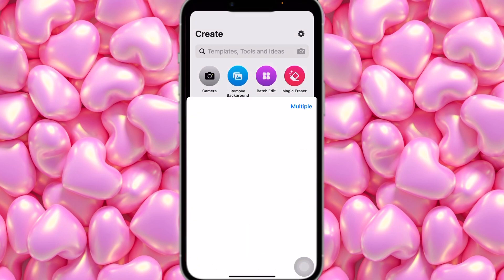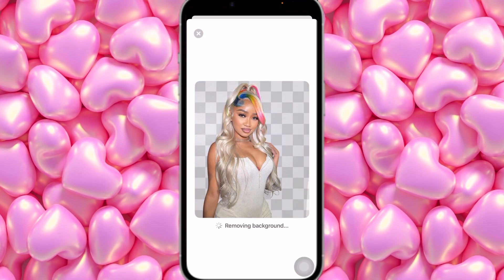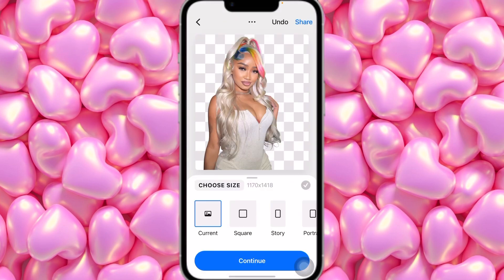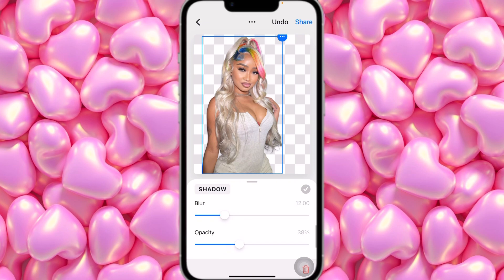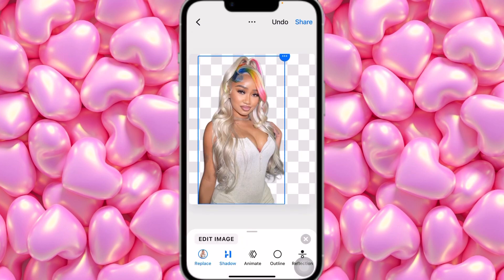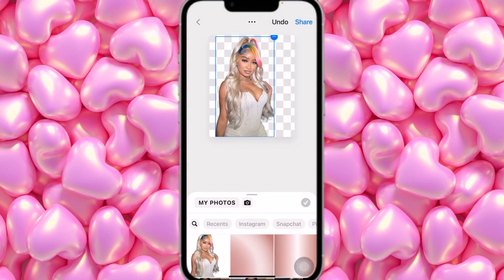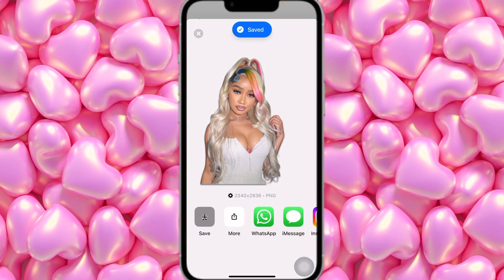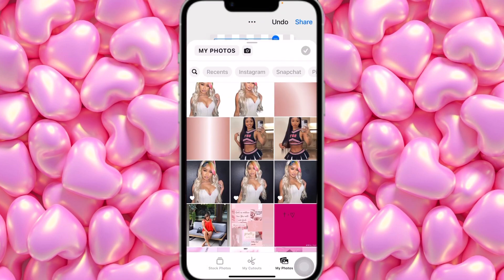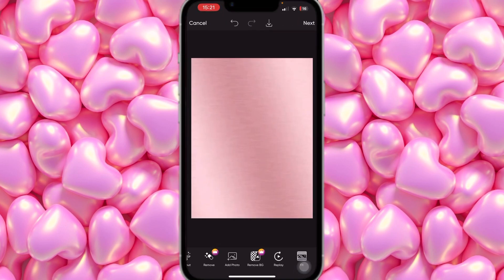We're going to erase the backgrounds from her pictures first. Use Remove Background — this will be the one in the center. Click Continue, then click on the picture shadow; you can turn off the shadow and set opacity to around 50. Then click Share and Save. Once saved, replace it with another picture of her, or whoever you're doing the birthday flyer for. Save, then do it for the last photo as well.